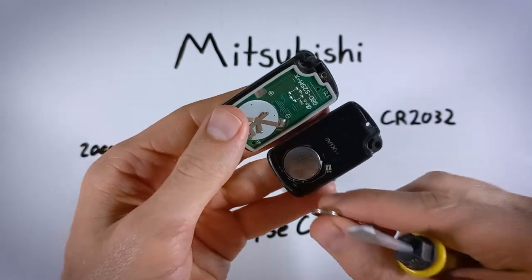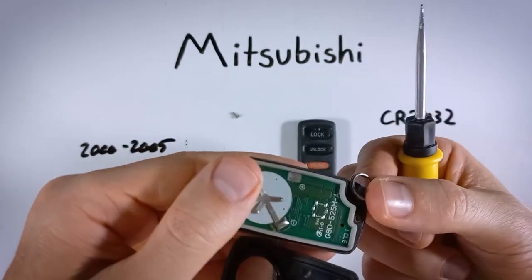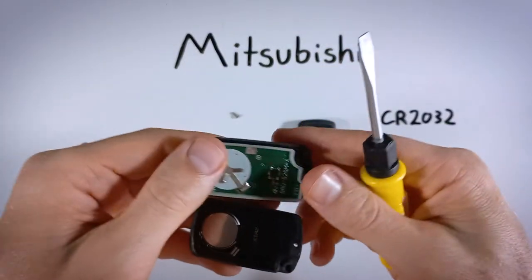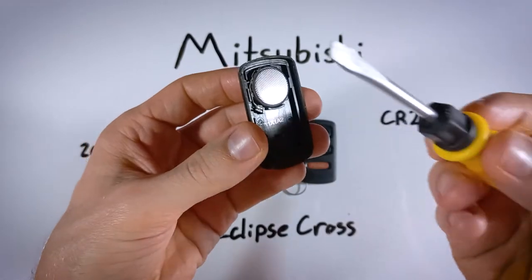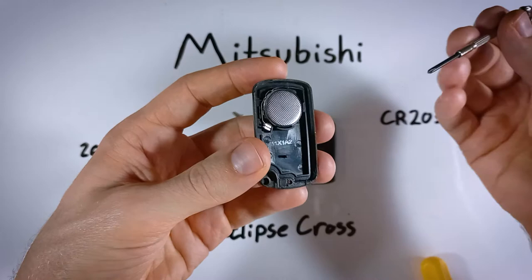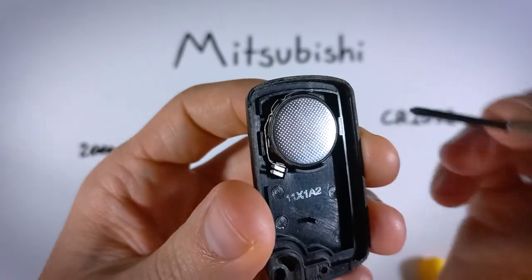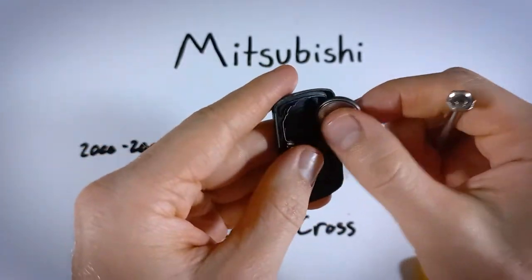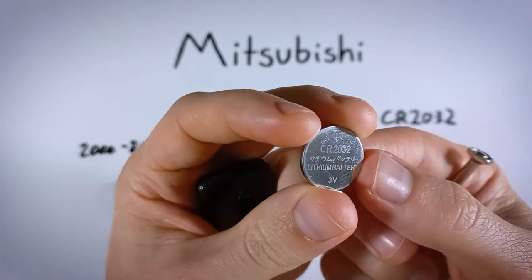And there we go — we have access to the battery now. If you have a keychain key ring, it might fall off; it's on this little post, but we'll put that back on at the end. We're going to come over to the battery and use the precision screwdriver — a regular flathead works too. Come into this corner right up here and just pry the battery up and out. It comes out very easily. There it is — that's a CR2032.